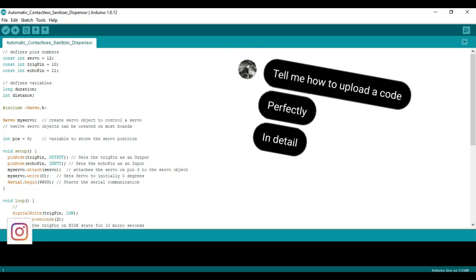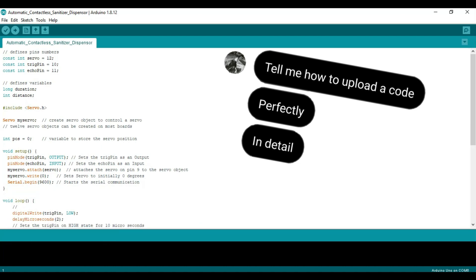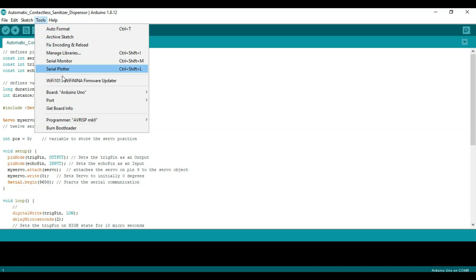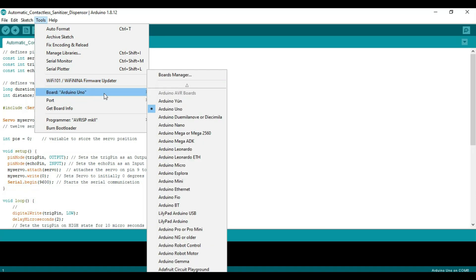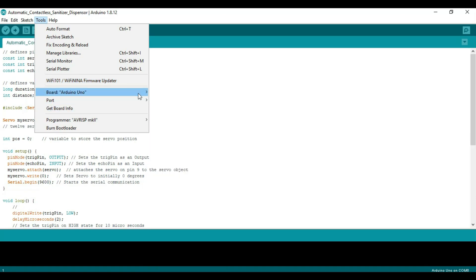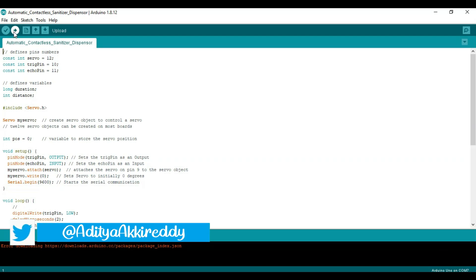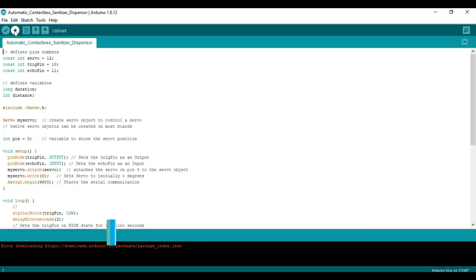One of my viewers had a problem uploading the sketch, so I'll be clearing that doubt in this video. Go to Tools and make sure your board is set to Arduino Uno and your COM port is selected — in my case, COM port seven. You can upload the sketch by clicking the button in the top left corner, and you can see it is compiling the sketch.